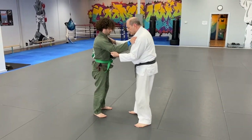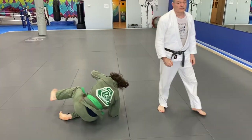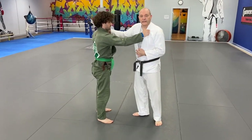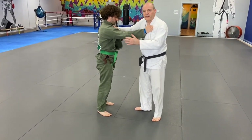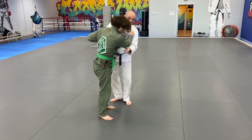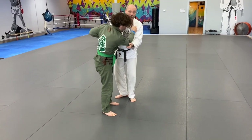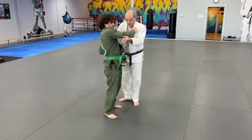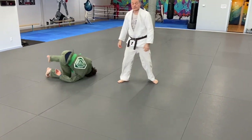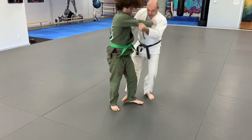Once again at speed. Kosodogari — the little outer sweep. I'm coming around the outside. I like to bring my opponent forward as I come. I'm pulling him down because I want a backwards reaction. When he reacts backwards, I sweep his heel. So I come to the outside and sweep.